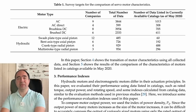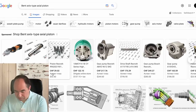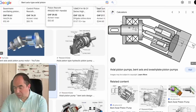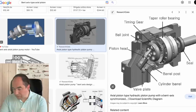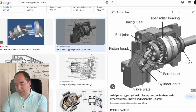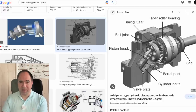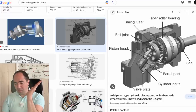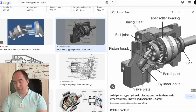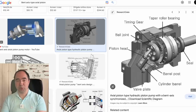The bent axis type axial piston works on the same idea. From the picture it's a bit difficult to understand, but there is the output shaft, the pistons, and the same type of inlet and outlet. The pistons rotate with the output shaft: when oil comes in it pushes the pistons, and on the other side there is exhaust. It's essentially the same as the swash plate type, but instead of inclining a plate, the entire actuator is bent. The advantage is probably less friction compared to the swash plate design.